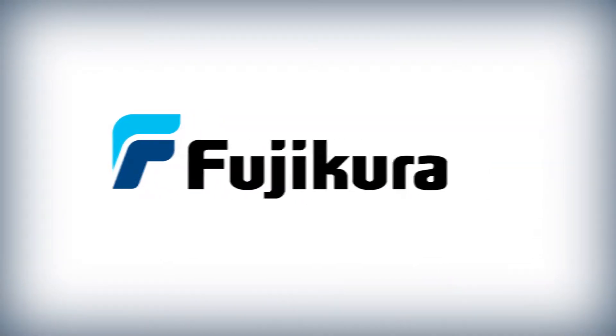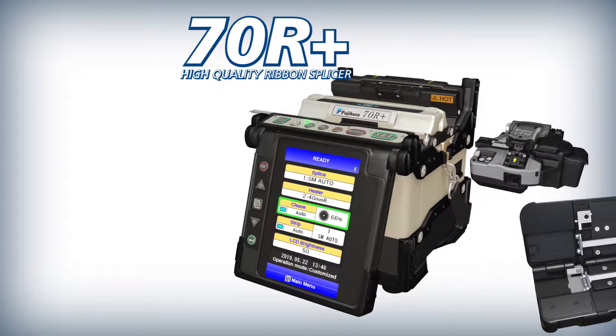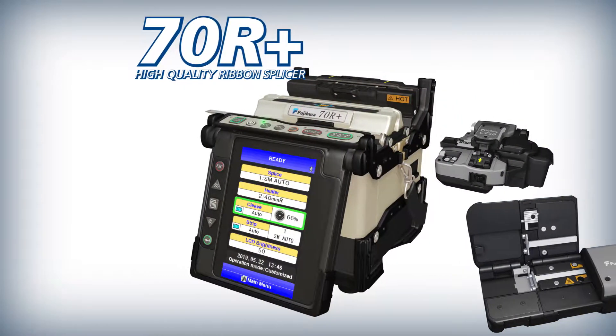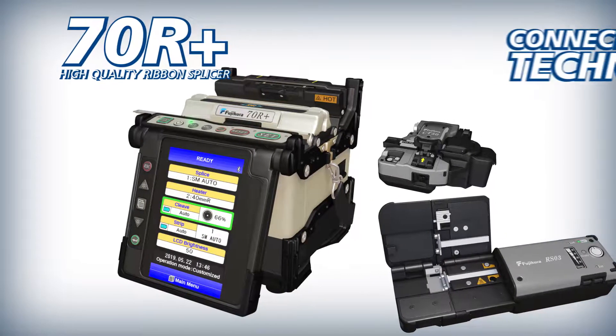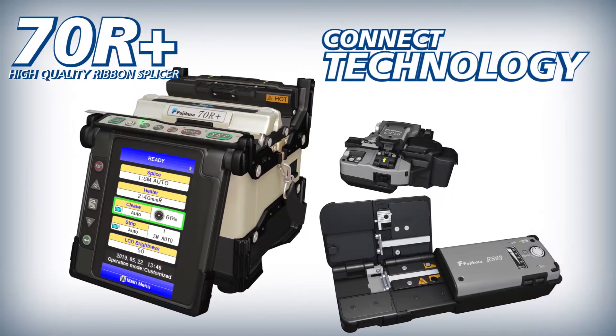Fujikura presents the 70R Plus High Quality Ribbon Splicer, the CT50 High Quality Cleaver, and the RS03 High Quality Ribbon Stripper with Connect Technology.